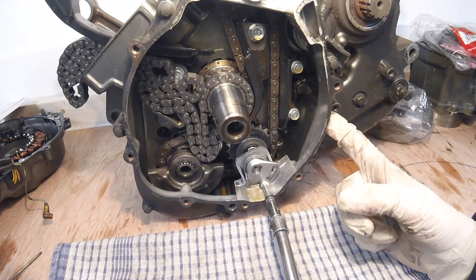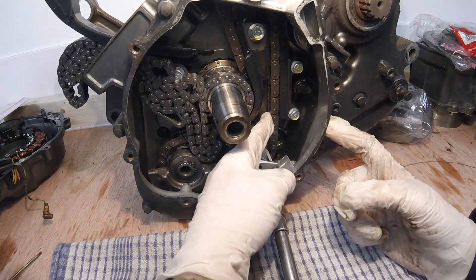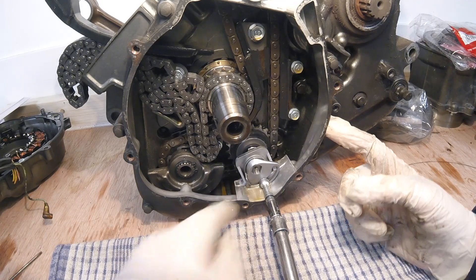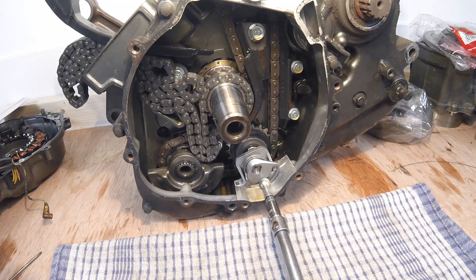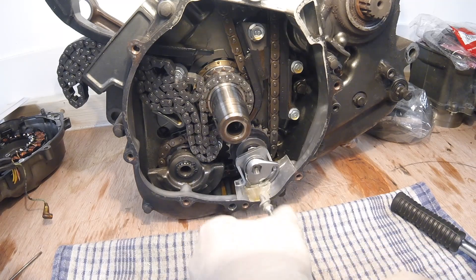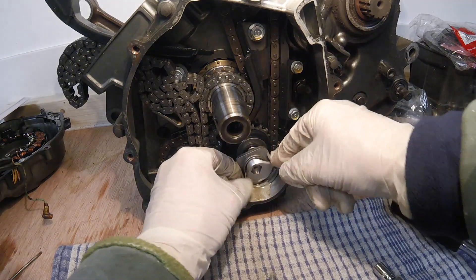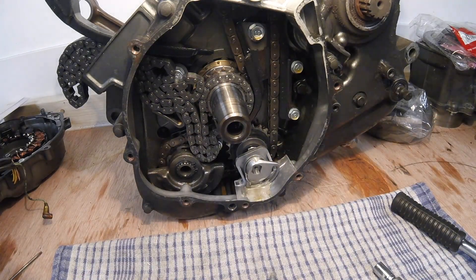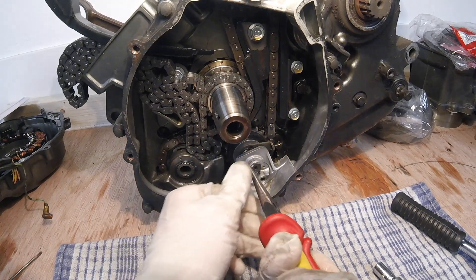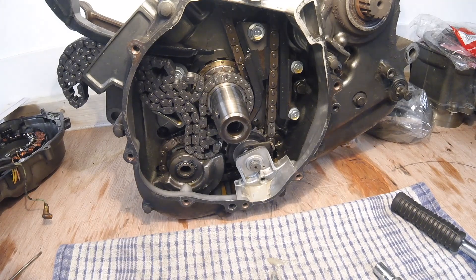Before we can take the inner casing off, we need to remove the primary chain spring tensioner, which is this device - and this is the doohickey, the Eagle Mike doohickey conversion which I fitted earlier this year. Let's just take that out. Look at that - what a mess. Remove that, that is horrible absolutely horrible, and that just slides off. There we go - you can see all that movement. So that's the Eagle Mike kit, let's get that cleaned up.